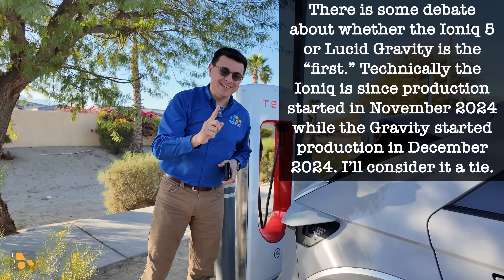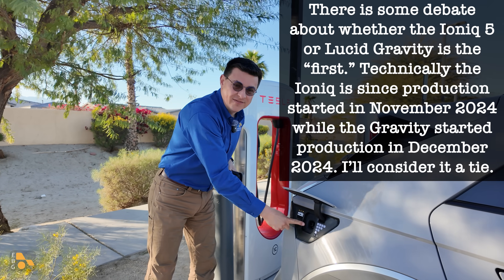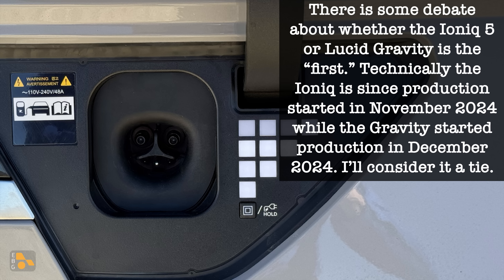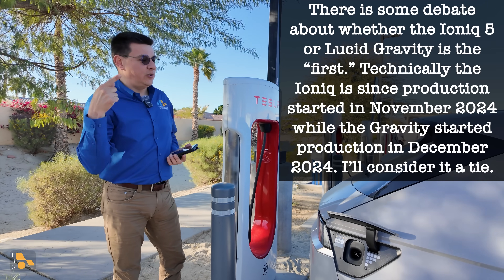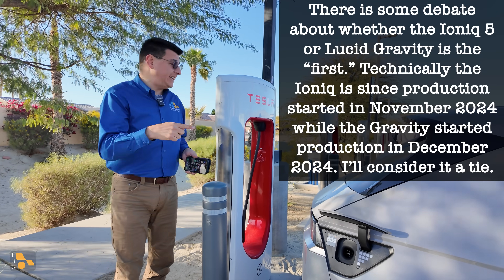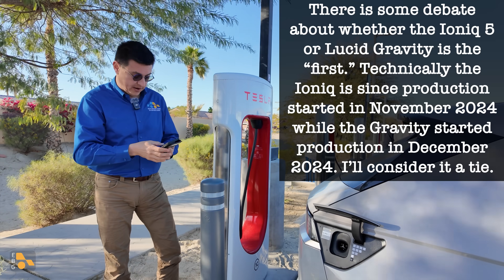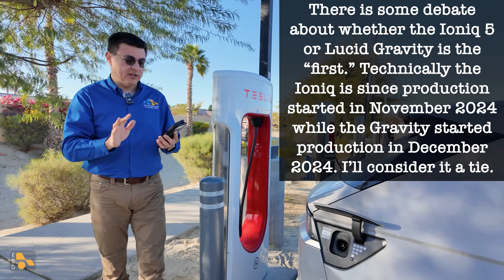This is the first non-Tesla in America to have the Tesla charge port — the new J3400 NACS charge port. Let's see how this charges, because a key thing to know: the IONIQ 5 does not charge as quickly at a Tesla Supercharger station as it will at an Electrify America station. Also, we don't have plug-and-charge support yet.